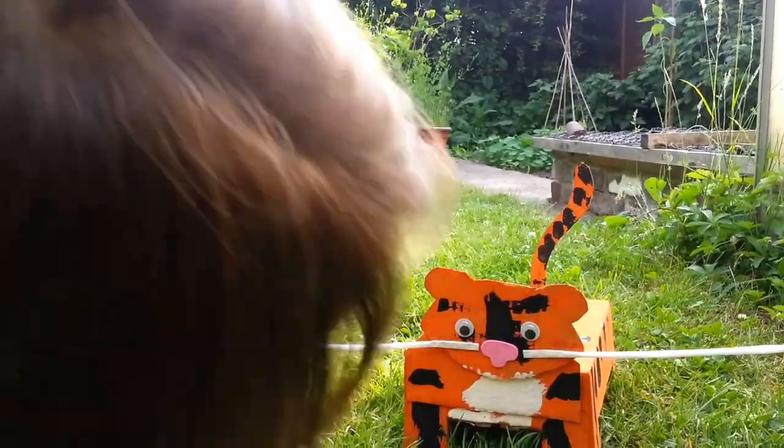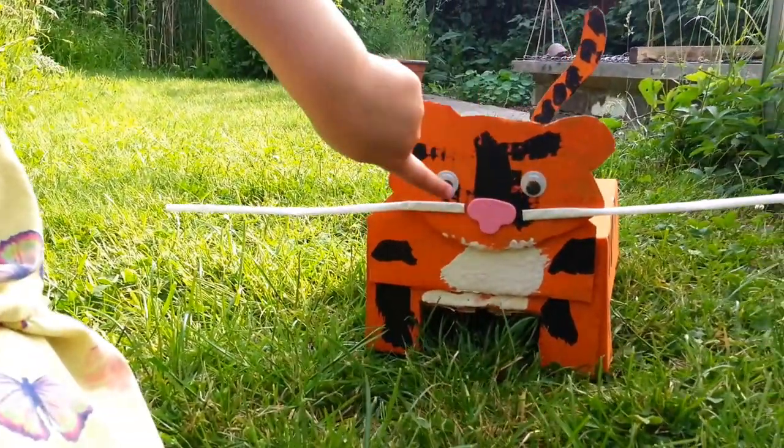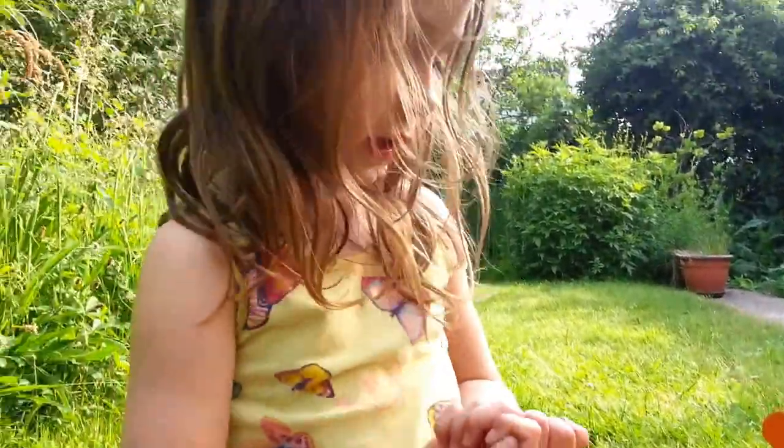Oh yeah, and you can put on — and look, there's eyes, see, the sticky eyes. So you can look at the eyes, you see, they're sticky.